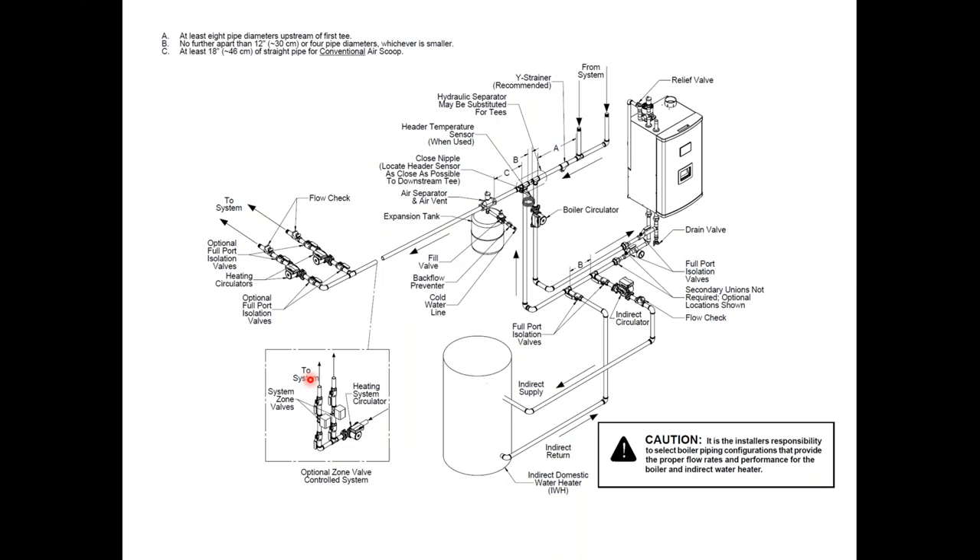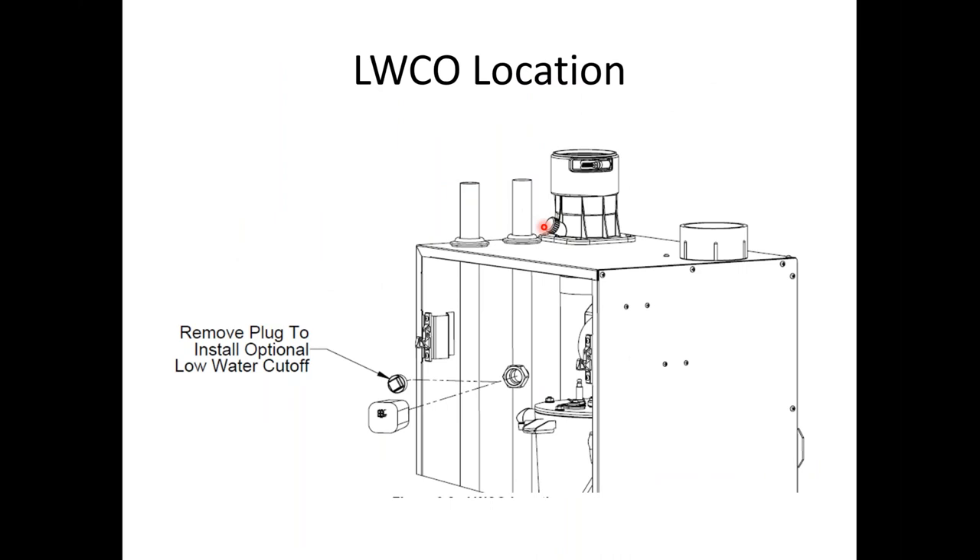This shows standard piping of the product with an indirect water heater. The indirect can be piped inside the boiler loop or added as a second zone for the system — we'd just turn the boiler pump off in the pump selection to allow the units to run. The unit does not come with a low water cutoff. There's a plug inside and the harness is attached to the supply sensor — you'll see a bundle with red and gray wires, and in that bundle will be the blue and yellow harness for the low water cutoff. Any four-pin, 24-volt low water cutoff — whether Hydro Level, Guard Dog, Tekmar — will work.